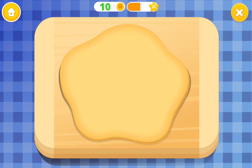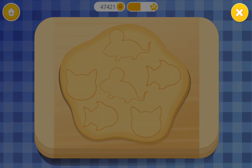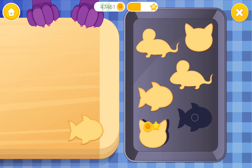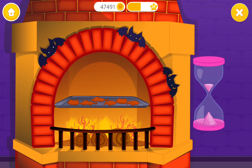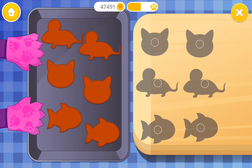First, roll out the dough smooth. Cut out the cookies with cutters. Put cookies into a baking tin. Now put it in the fireplace. Wait for a few minutes. Cookies are done!